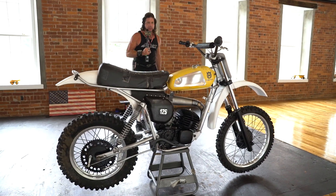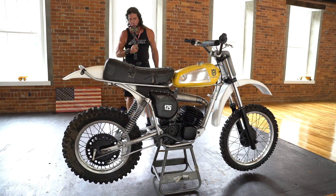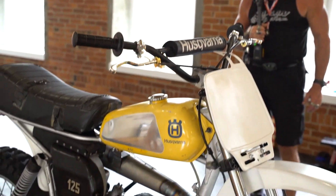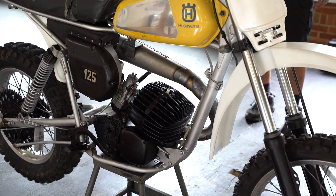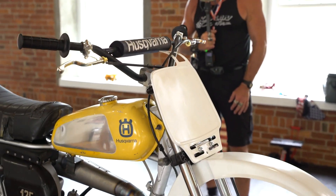Here we have another classic motocross off-road bike — this is a Husqvarna 125. It came from a local collector who's had it in his collection since the 70s. It needs a restoration; he started restoring it and never finished it. With a six-month backlog, it's being sold as-is. This is probably bike number 120 of a 150-bike auction.